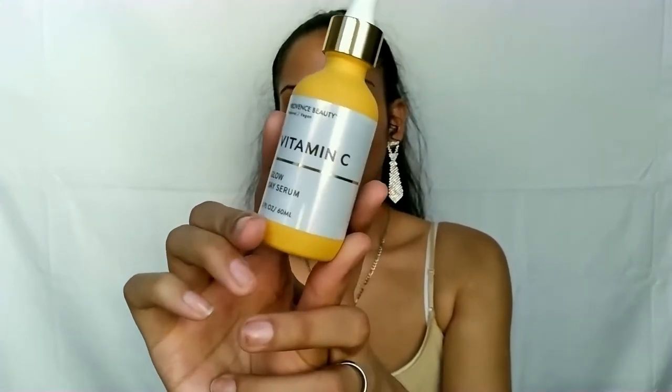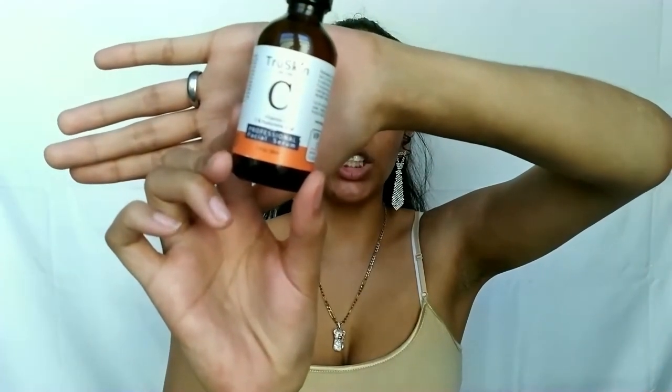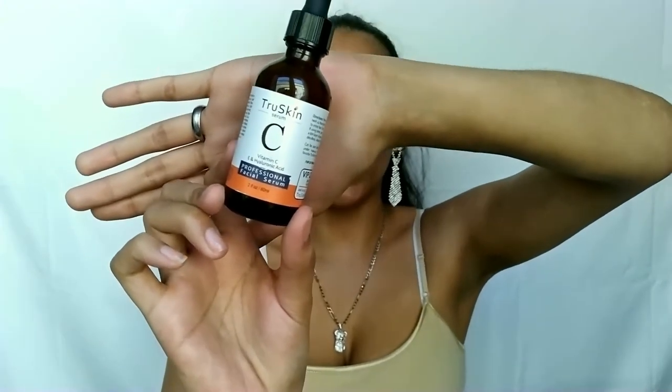For AM use I like to use a regular vitamin C serum. I have a few — one I haven't touched yet is the Provence Beauty Vitamin C Glow Day Serum. The main ones I'm currently using are: the True Skin Serum with vitamin C, vitamin E, and hyaluronic acid. It's good for dehydrated skin, hyperpigmentation, dullness, aging concerns, and environmental factors like air pollution and UV rays. It's $36 for the 2oz and $21 for the 1oz. It's cruelty-free, vegan, sulfate-free, and paraben-free.